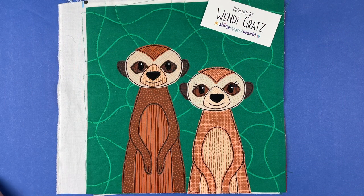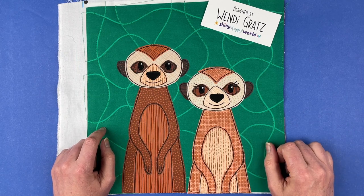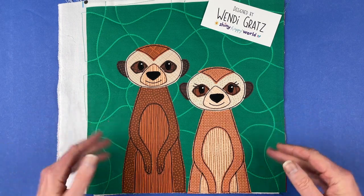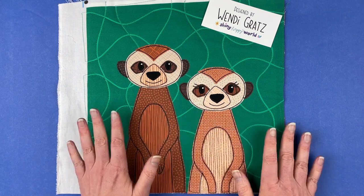Hi, I'm Wendy from Shiny Happy World, and these cute meerkats are the current pattern in the Funny Faces Quilt Block of the Month Club. When I say current, it is now August 1st, 2023, and this pattern is exclusive to the Funny Faces Club all month long.